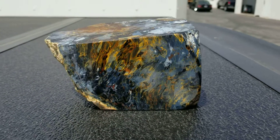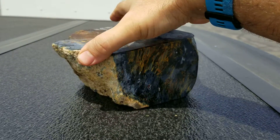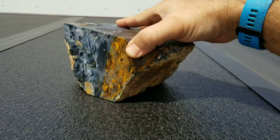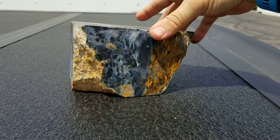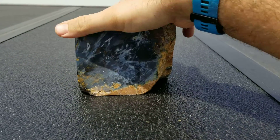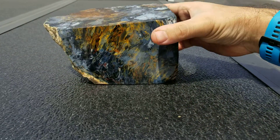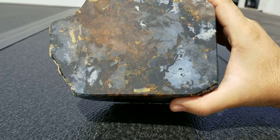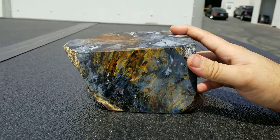This is oriented with the ugly face on the bottom. And then this face, I think, is actually quite beautiful. It will be, especially once it's polished up. I really like the way that'll look.